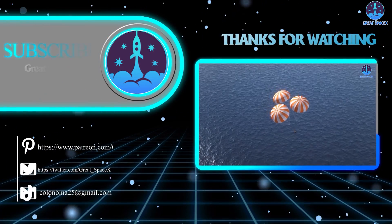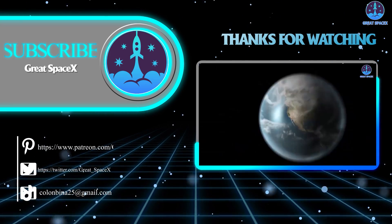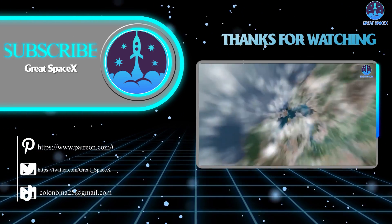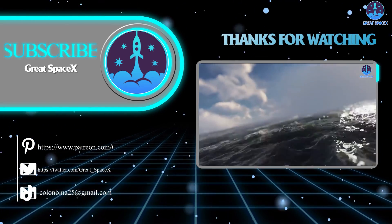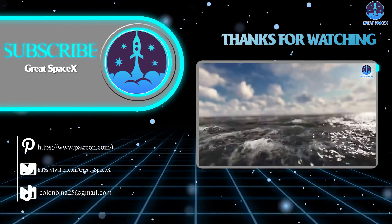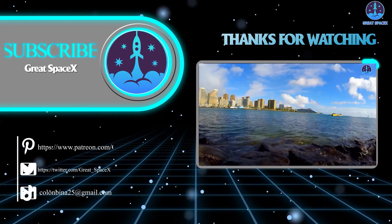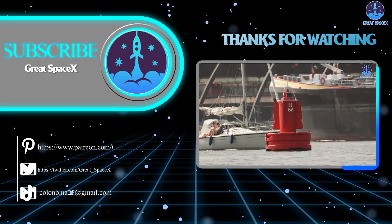That wraps up our show for today. We hope you enjoyed learning more about the amazing goings-on in the world of space exploration. If you want to support our channel and get access to exclusive content, please consider becoming a patron by clicking the Patreon link in the description below. We appreciate your generosity and passion for space exploration. As always, this is Kevin from Great SpaceX — until next time, keep looking up.